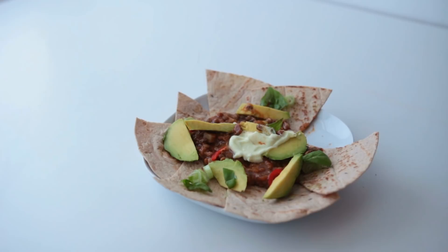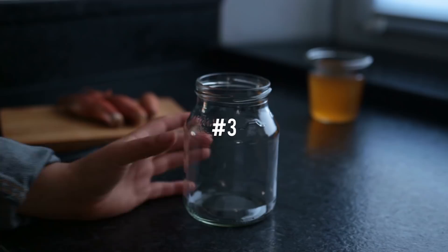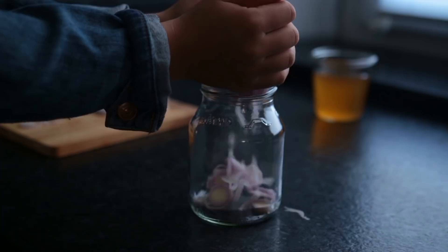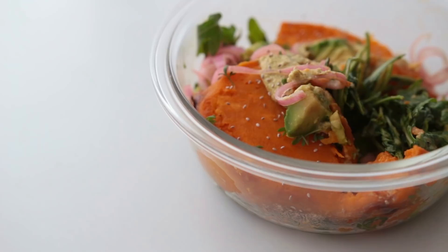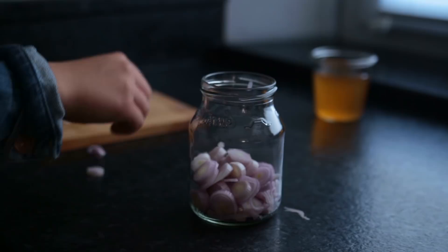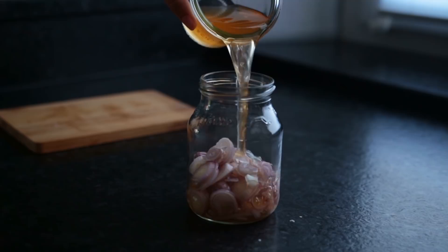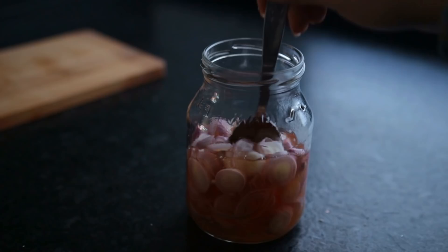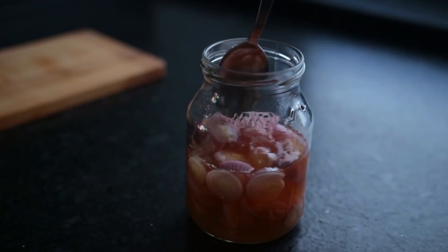For this third idea, we're going to be quick pickling some onions. I don't know why it took me this long to start doing that — pickled onions are wonderful and they can be used as a topping for pretty much anything, for example to top off a basic roasted sweet potato. Add chopped red onions or shallots to a glass jar, then pour in apple cider vinegar or white wine vinegar, add salt and sugar, mix it all up, or just close off the jar with a lid and shake it around. Let it sit on the counter at room temperature for two to three hours.